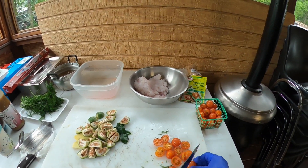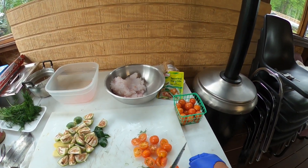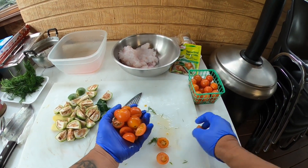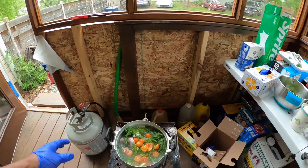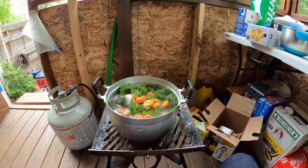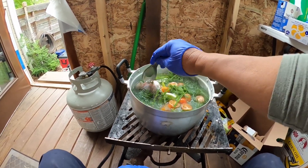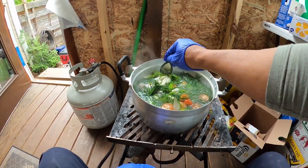Cherry tomatoes. I think my wife's making papaya salad over here - I'm wasting these tomatoes, I hope she's not mad. As soon as this pot boils, take it off the heat - you don't want the fish to overcook.